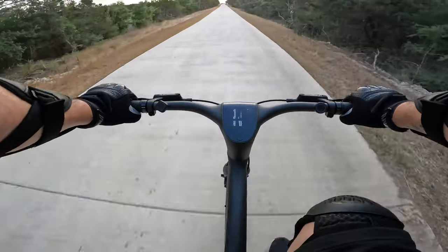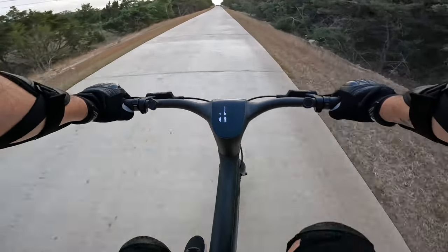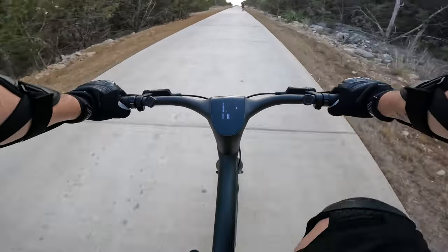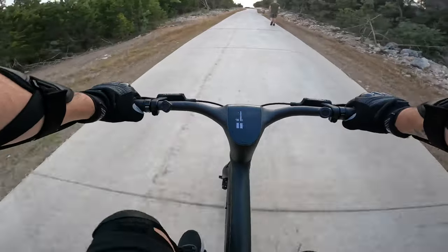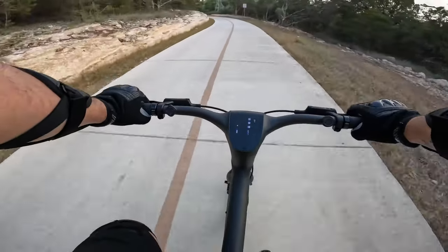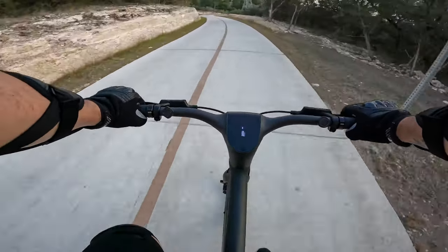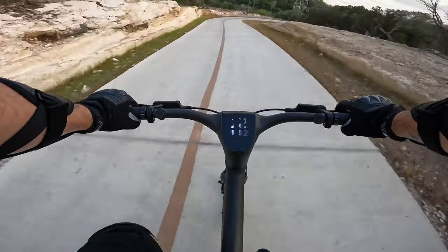We're going to hit uphill again before we get to the turns that I initially tested the modes with, and I feel like mode two is probably a good comfortable mode just to ride back to the start. That's going to be it for my on-road commentary.